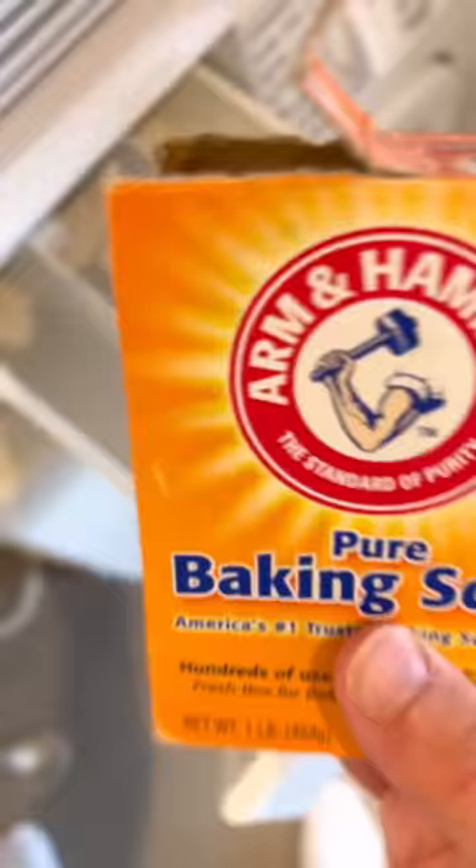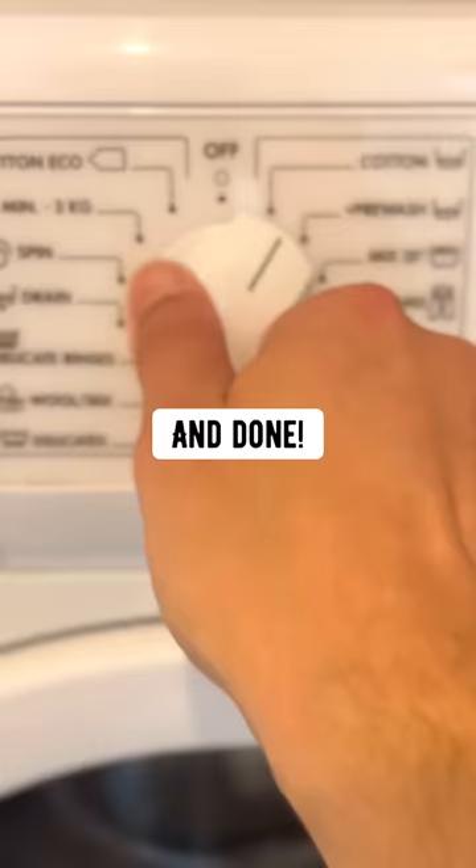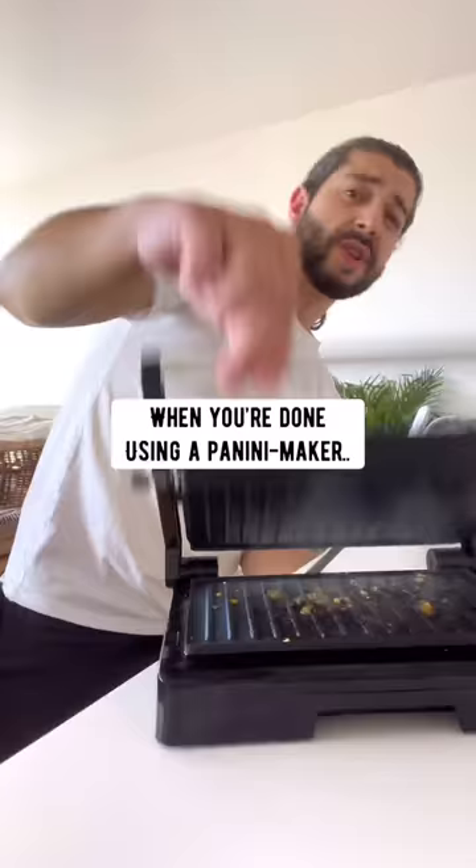To refresh white towels, add half a cup of baking soda to the detergent spot and half a cup of vinegar into the fabric softener spot. Run a full cycle and done — brand new and white.